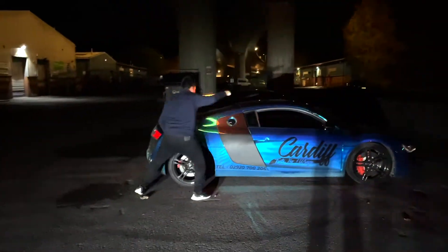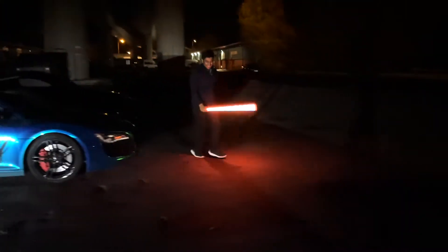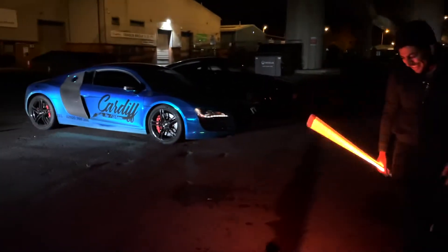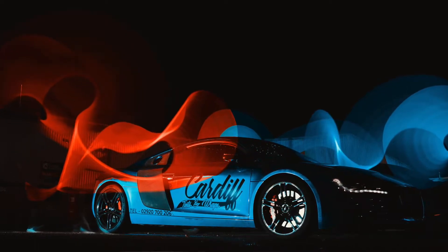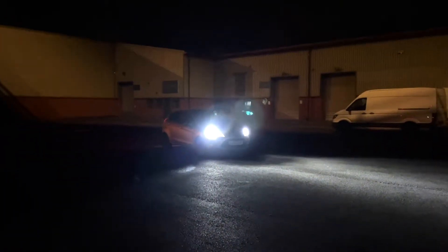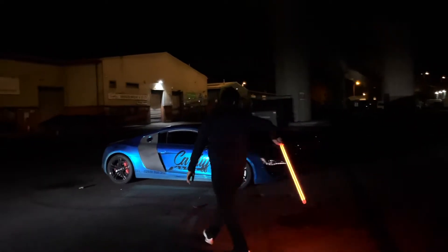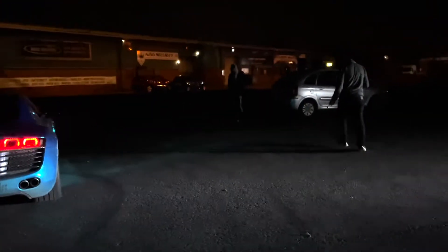That one's probably gonna have my shadow all over it. Let's play around with it — experiment with different colors, different lights, different locations. If the car lights are on, we're also using the headlights to light the car. We're literally bouncing around like monkeys, but the results are incredible.